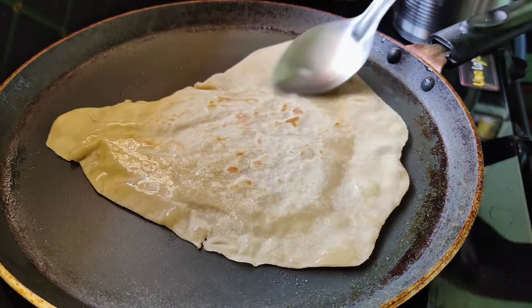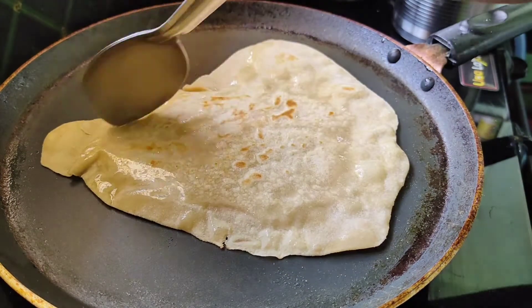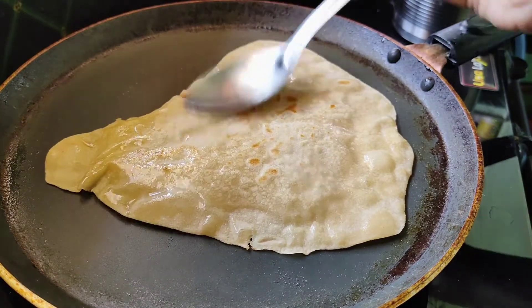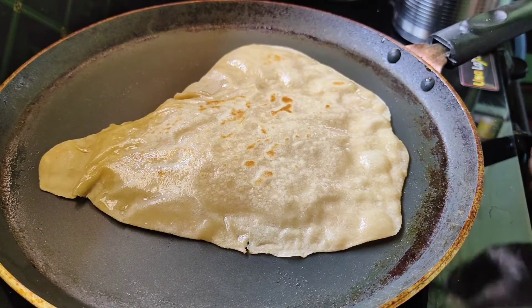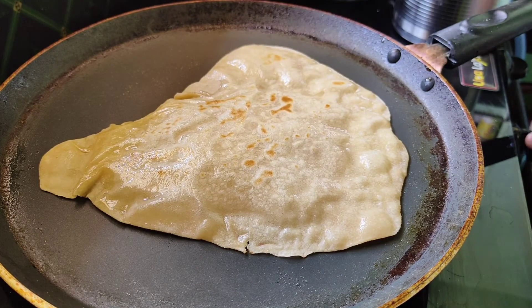Then put the oil on it. Put the oil on it and make it — it's optional to make it more. The oil on it will be done.